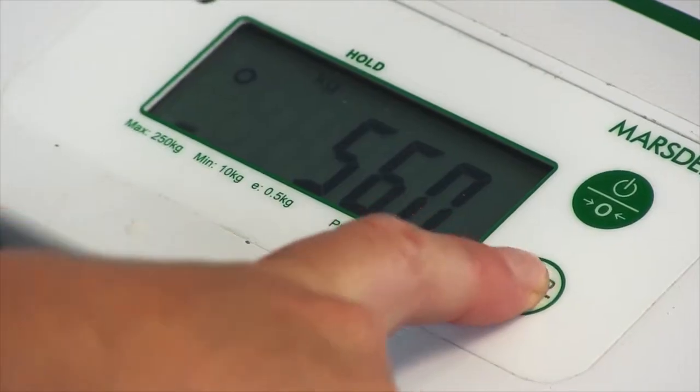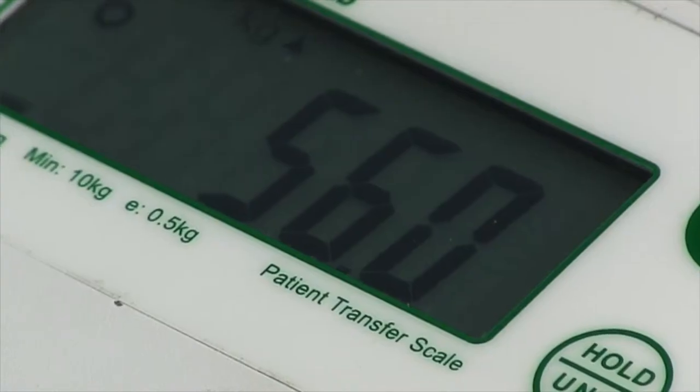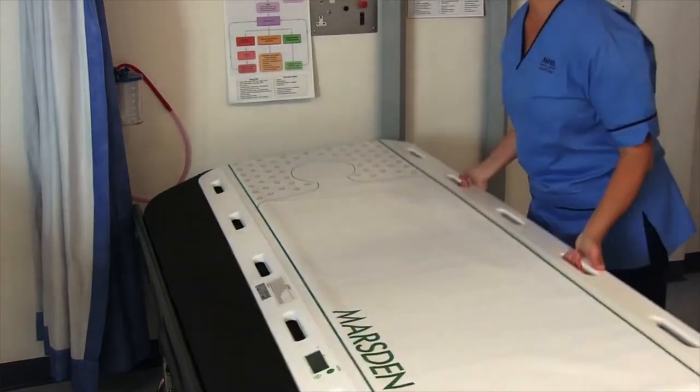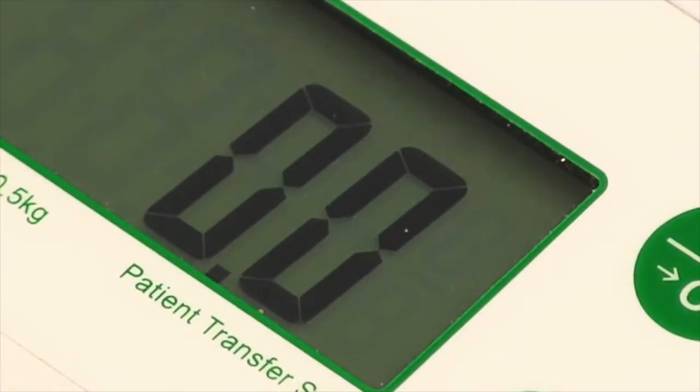It has a large clear weight display and there is a hold feature which stabilises the weight reading, making it even easier to get the patient's weight. Using the patient transfer scale is just like using a transfer slide, and it should be used in line with your current transfer policies.